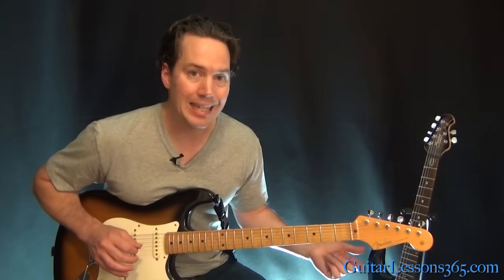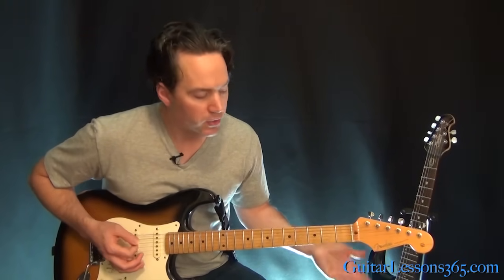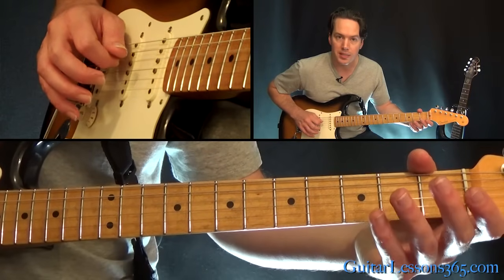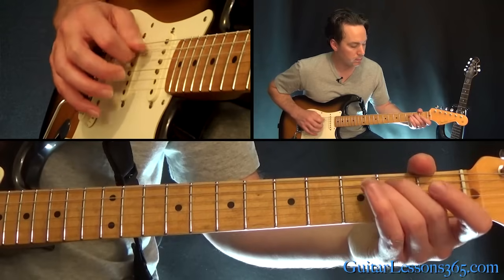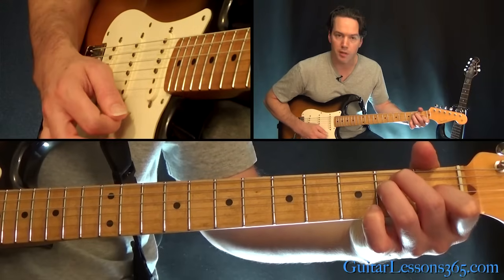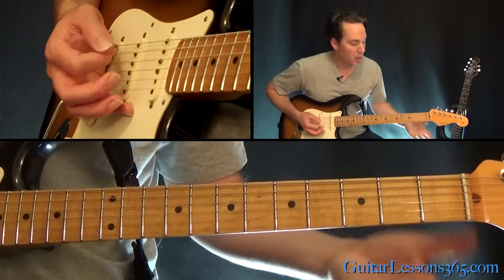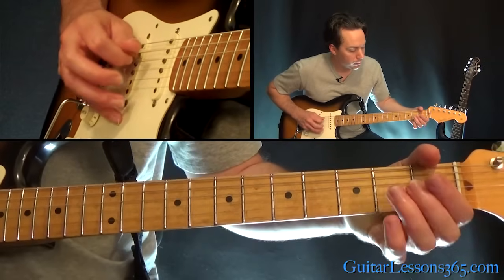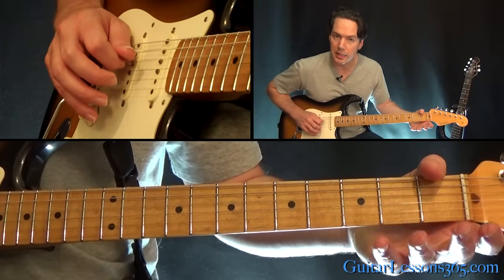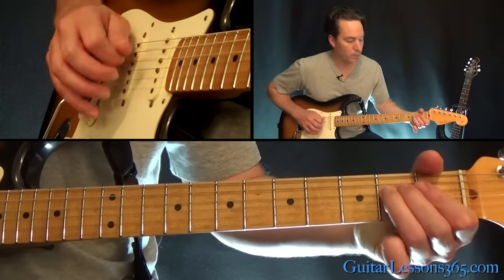Now, these fills over the E chord — the first one you really hear is the second fret on the A, open D, done twice. Then you play the second fret on the D as you start to play the chord again. You'll also hear this one: the second fret on the A to the open D, to the second fret on the A, to the open G, then ending with the same note.